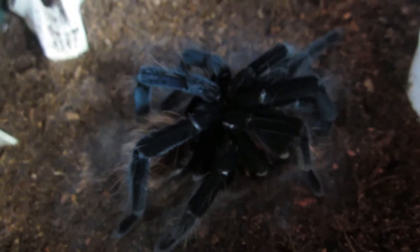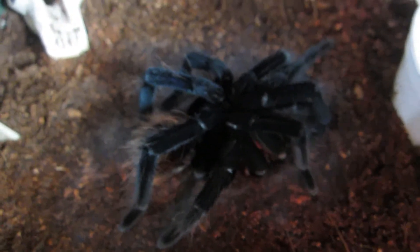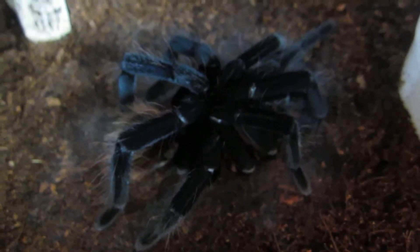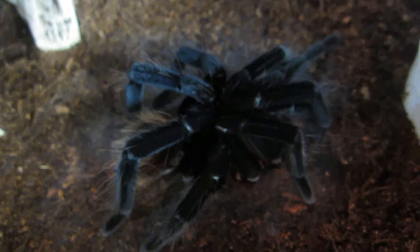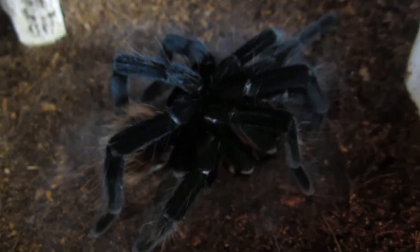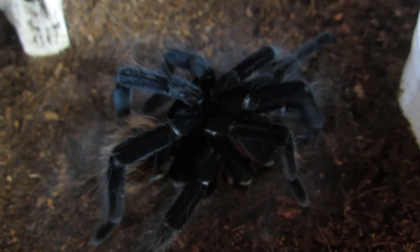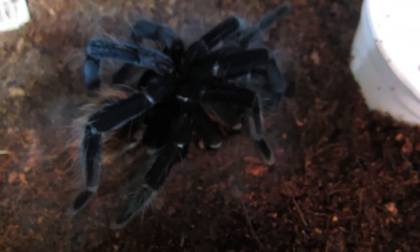Now, I'm trying to tell if he's matured yet or not, but I don't see any bulbous pedipalps or tibial hooks. He needs to stretch out a little bit more for me to tell 100%, because he's kind of scrunched up right now and I don't want to disturb him. It almost appears that he's not mature yet, which really surprises me. I didn't know these guys got that big, especially since this is a male. We'll take a look once this one's ready to stretch out.